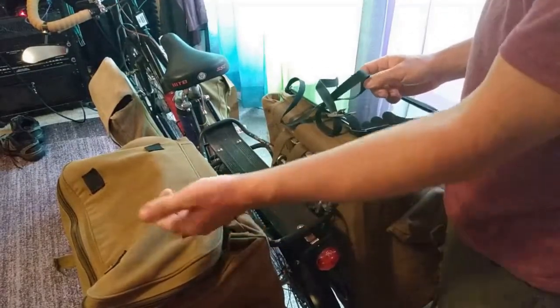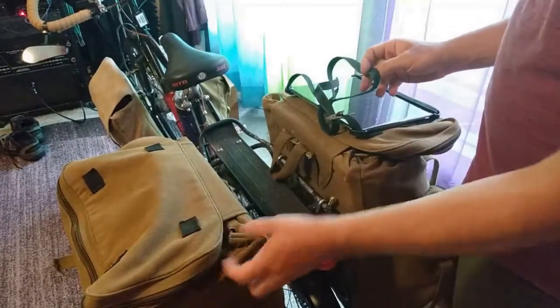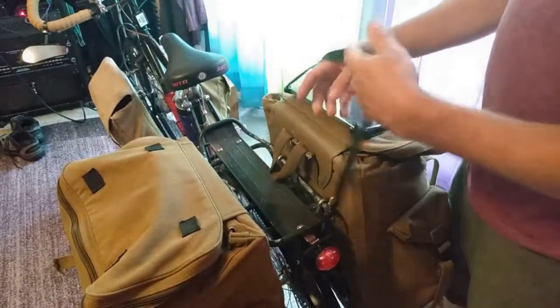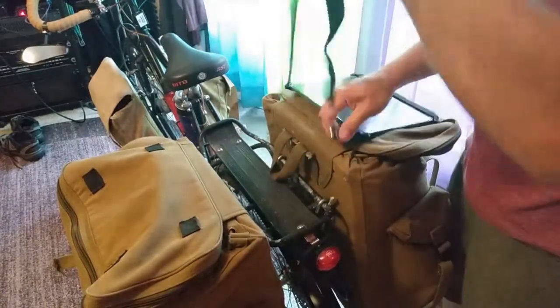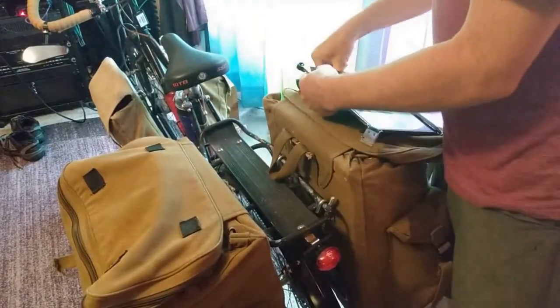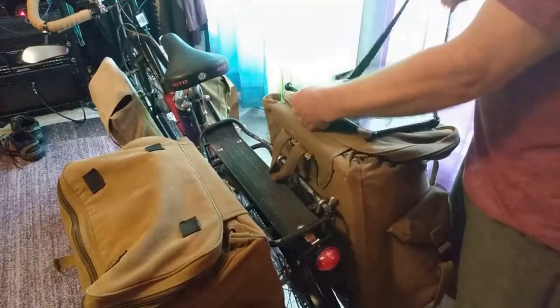I built these panniers myself — I bought military bags, canvas rucksacks, and put the hooks and bungees on them. I made frames for the inside. They're actually pretty heavy, which is another reason I want to get new ones. They're canvas and aluminum, which is not the best way to do this.